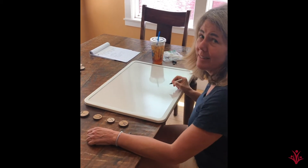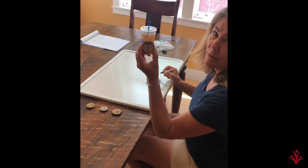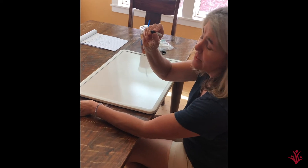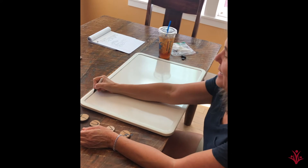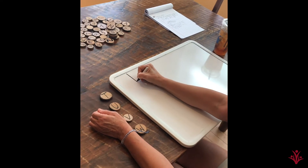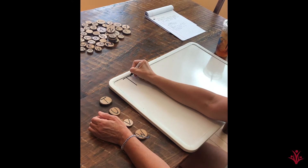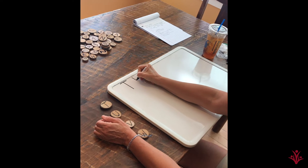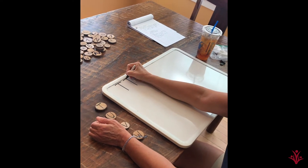Hey, Magnolia friends. Let's write some new letters today. Today, we'll start with T. Don't forget your pincher grip, and don't forget to start at the top. T is a straight line down and a short straight line across the top. A straight line down and a short straight line across the top.